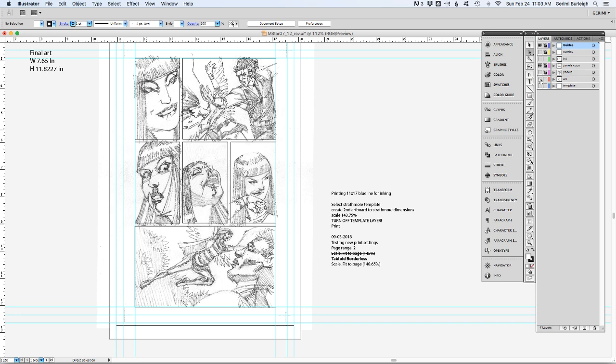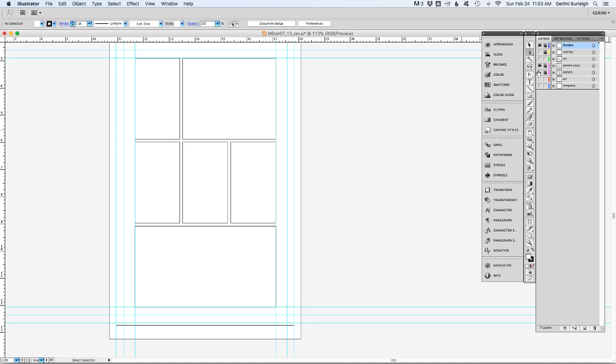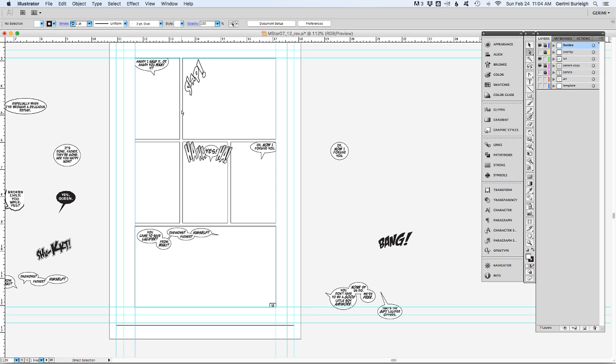As I've shown before in my process, I start by creating simple panels based on my thumbnails — just a simple panel layout. Then based on my thumbnails, I also letter that — I'll create loose placeholder lettering. I take what I have in my script, and a lot of times I use this phase as rewriting. I'll put in my letters and my sound effects.